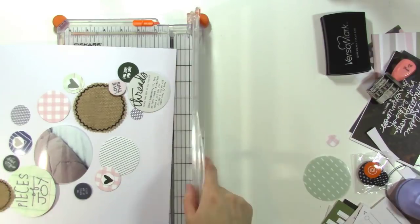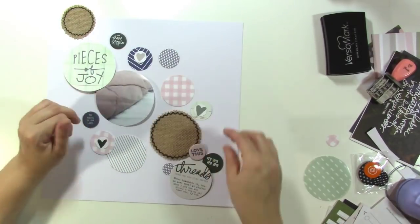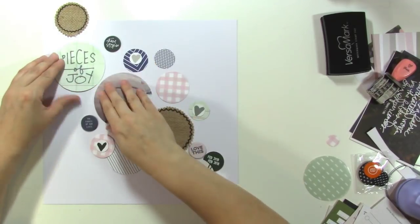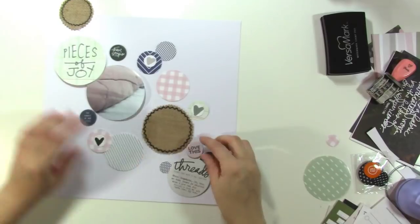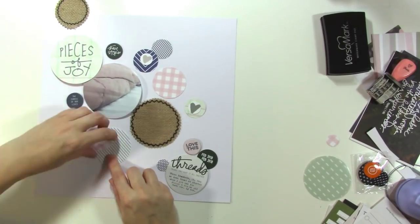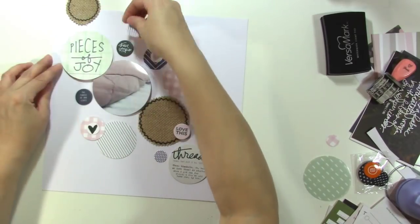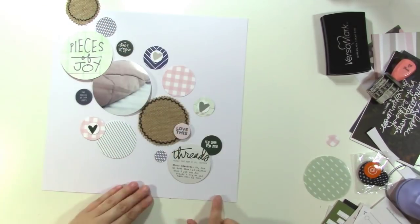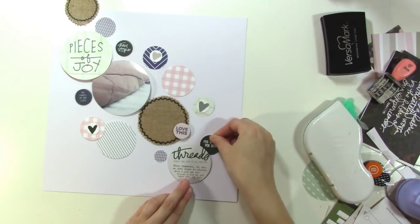I cut off two half-inch strips from each side of the paper and what I want to do is mat this paper on a patterned paper, because it's just really white and plain. Even though there's pattern going on in the circles, I just wanted there to be a little bit something more, so I'll find a patterned paper and put those on it.